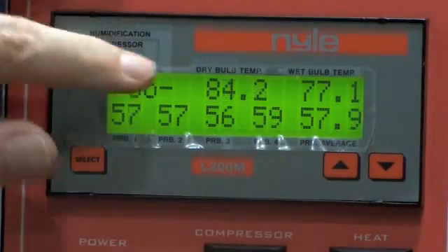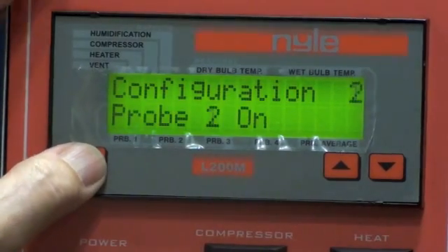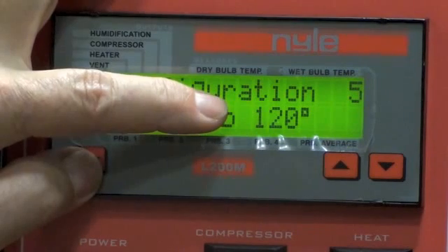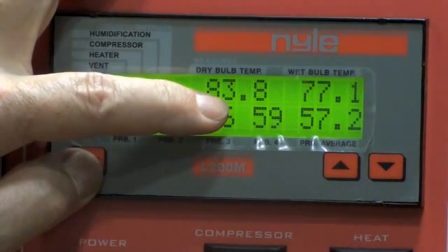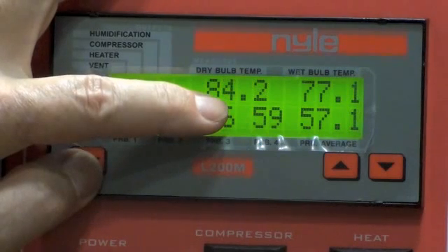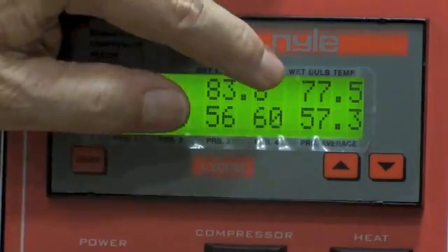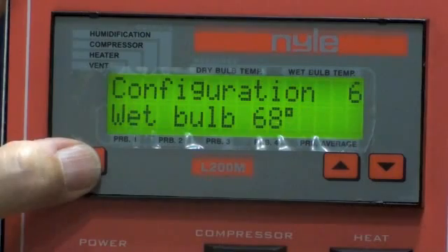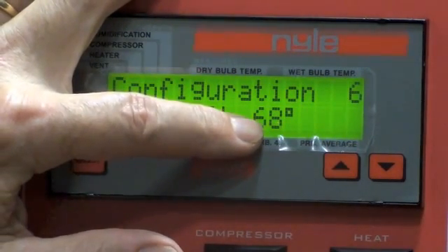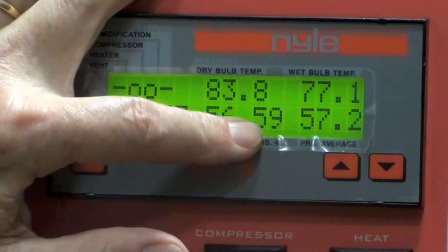Your dry bulb temperature shows here, and it will show until you hit select. The dry bulb has been set to 120. You can set your dry bulb from 68 to 160 degrees Fahrenheit. However, you should not start your compressor with a chamber temperature of less than 80 degrees. You may also select your wet bulb temperature. The dry bulb is 120 and the wet bulb is set here at 68. The wet bulb temperature range is from a low of 68 degrees Fahrenheit to whatever the dry bulb is set at. In order to have a dry kiln, the wet bulb must be lower than the dry bulb.